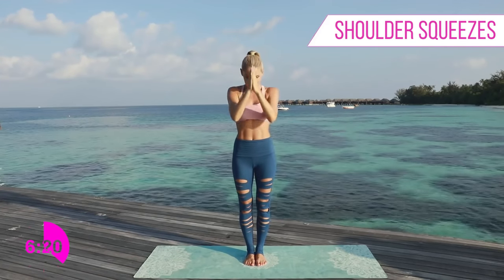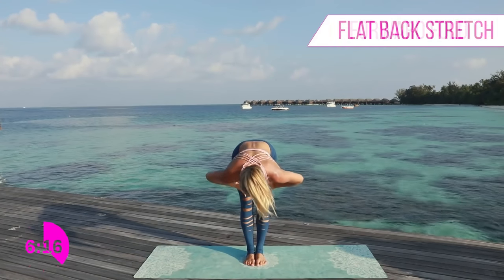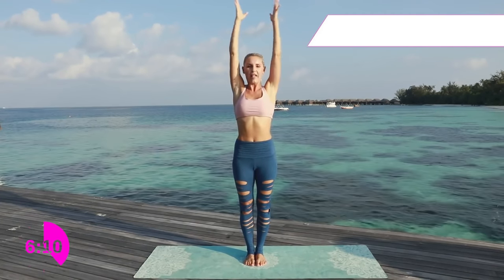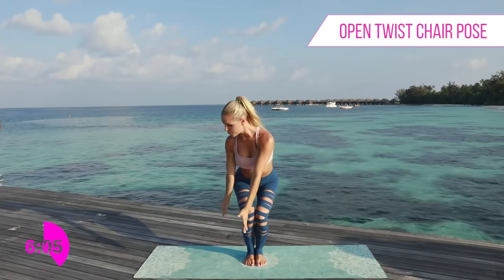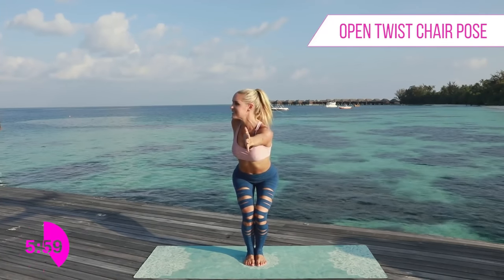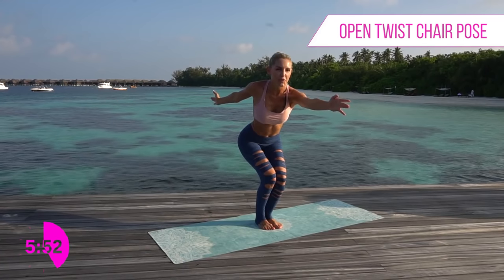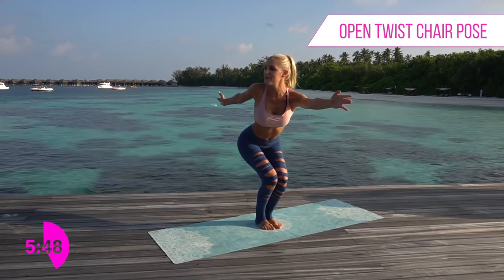All the way up to the top — take a breath in, and as you exhale open up that chest. All the way up to the top and we're going to take it down to the ground. Relax those hands into a forward stretch, take it down to forward fold, then rise all the way up. This is such a good workout for your balance — it's going to stretch you, help your flexibility, and even help you with some of those more advanced yoga poses.